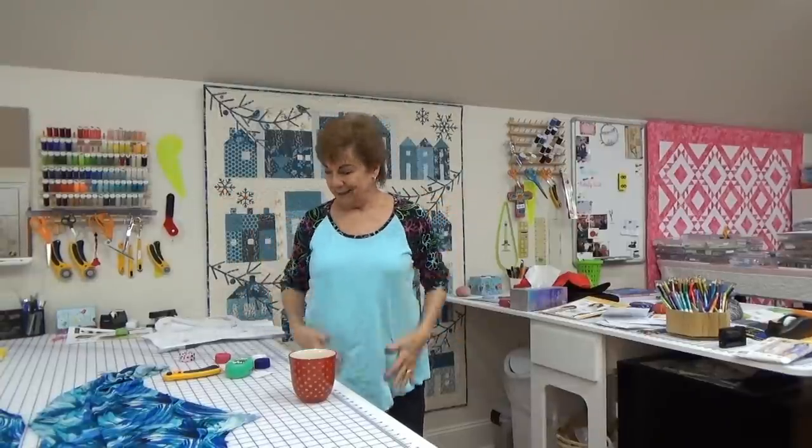Hey everybody! You want to do a sewing video? Joy here. It's Saturday, February 6, 2021.